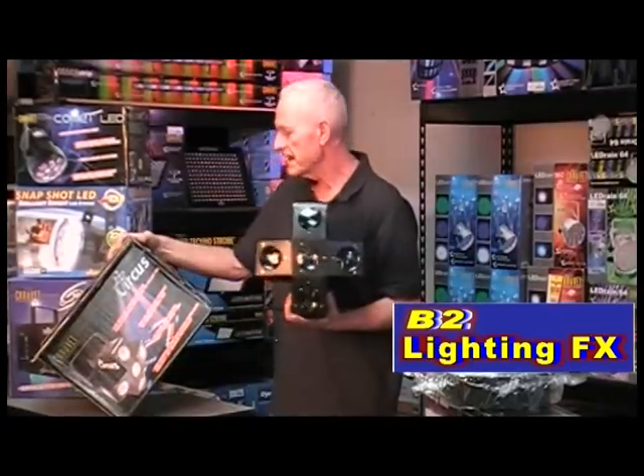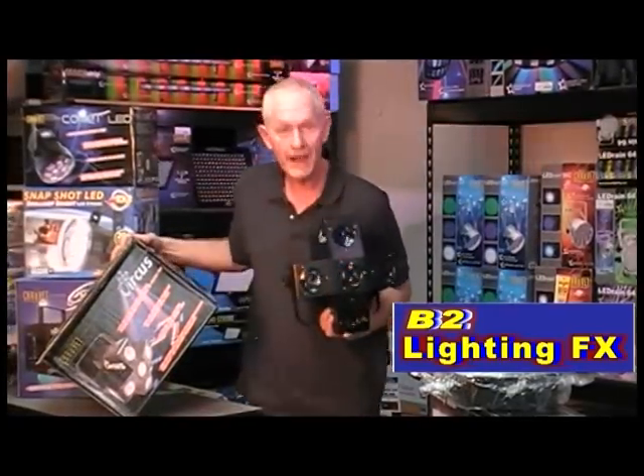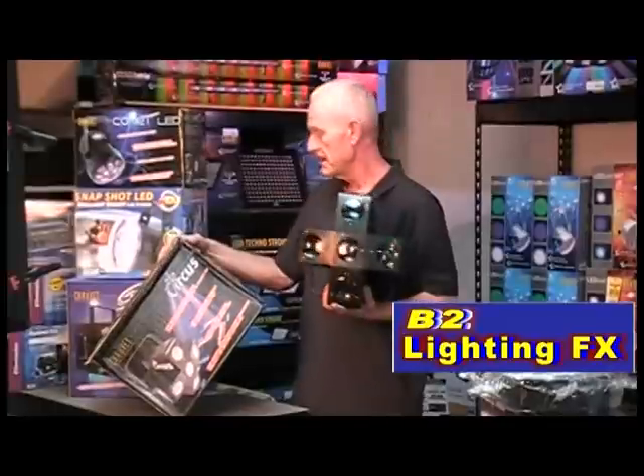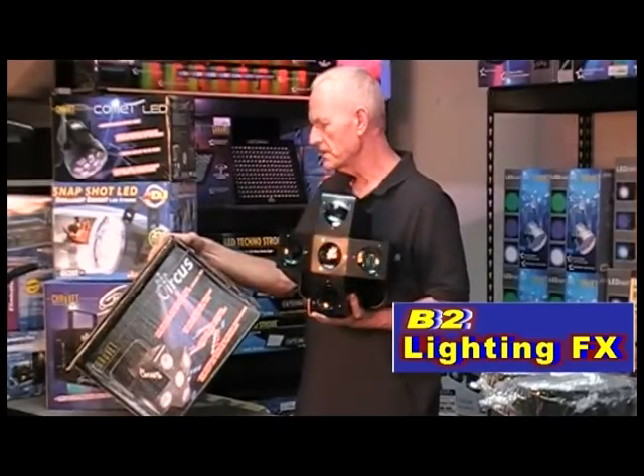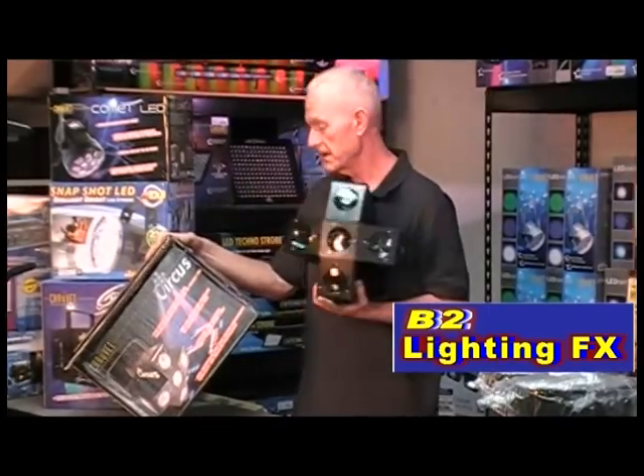The box says it contains red, green, blue, and white — four colors — RGBW. And amber. So it's got five different colors in it. Okay, that's different.